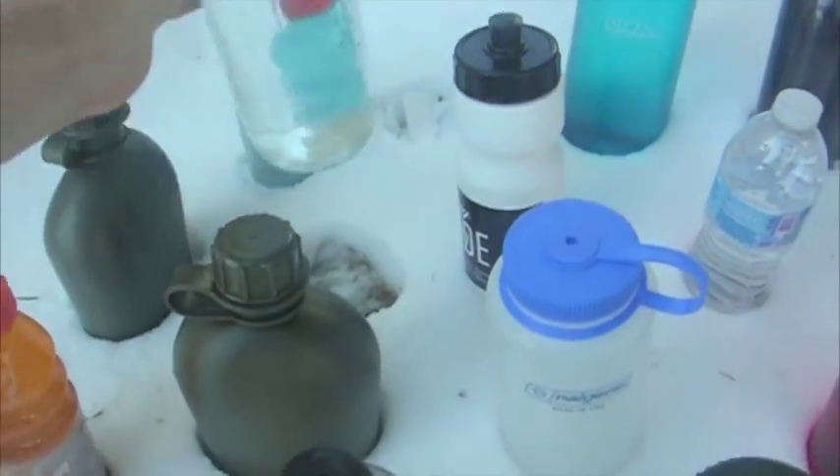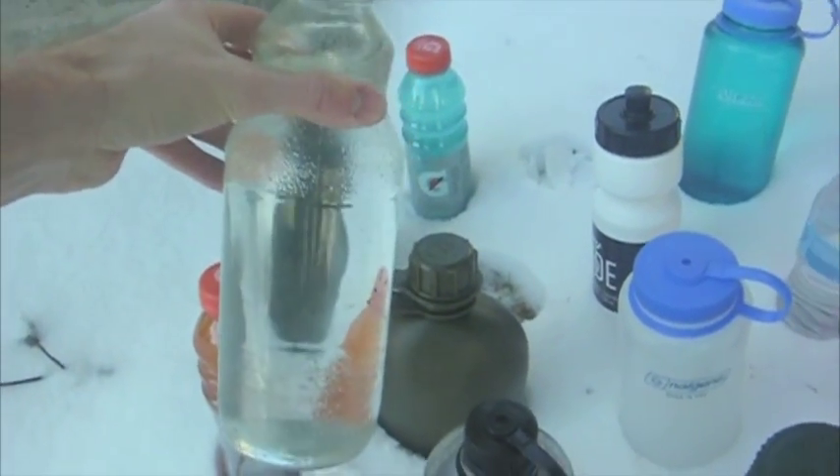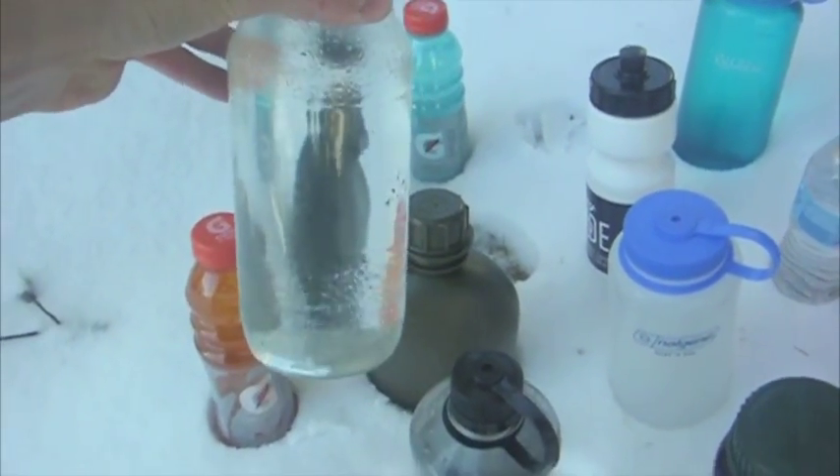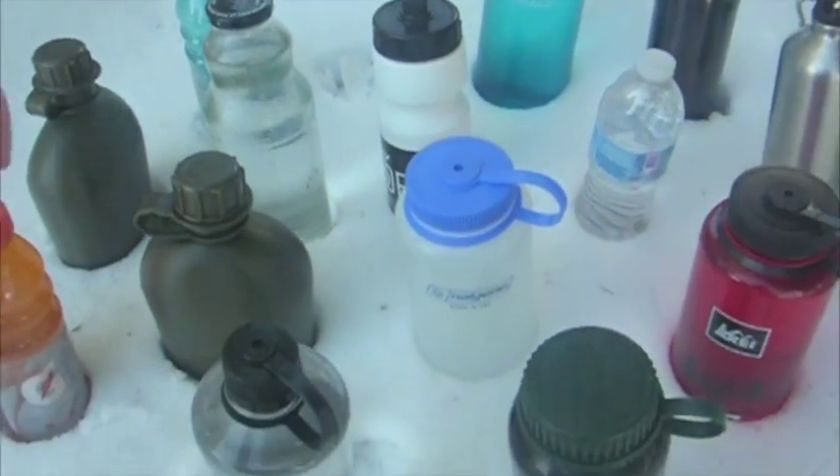Next we have a glass container — this used to be a pomegranate concentrate jar. It's fairly large. You can boil in glass, so that's why I brought it out here as part of a survival or urban survival kit.